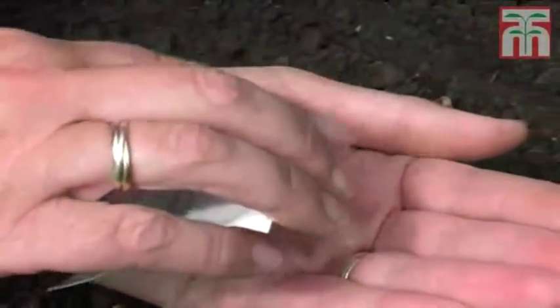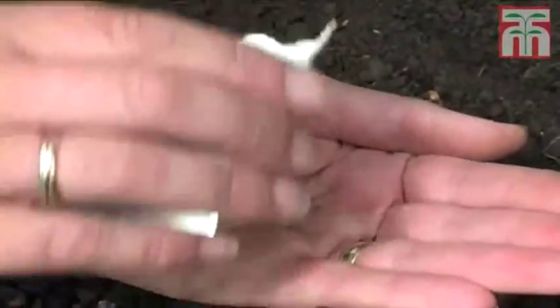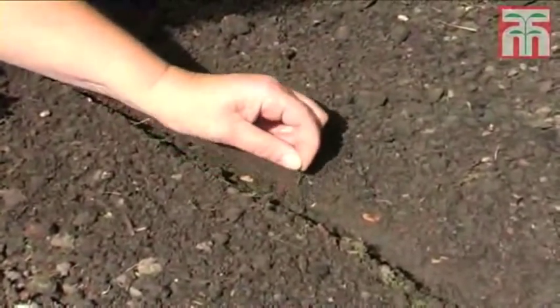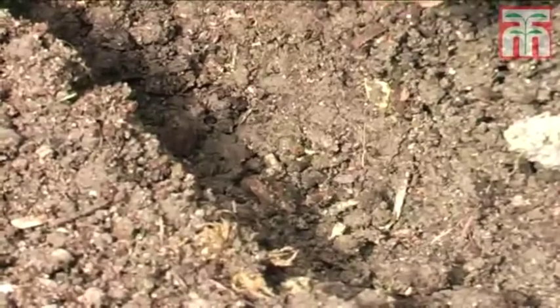Now you're ready to plant the seeds. Place the seeds in the drill about an inch apart. This will save you needing to thin the carrots later on.